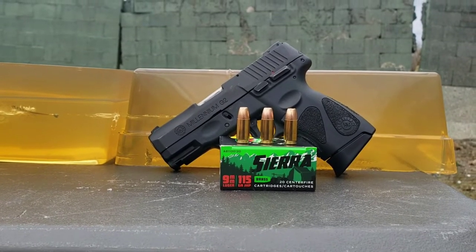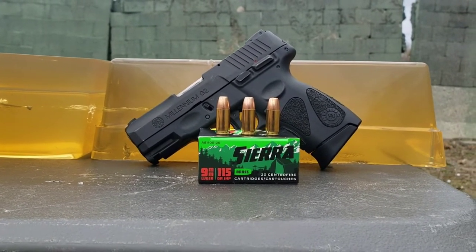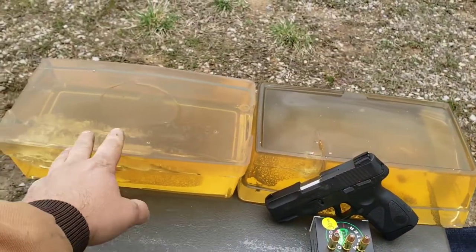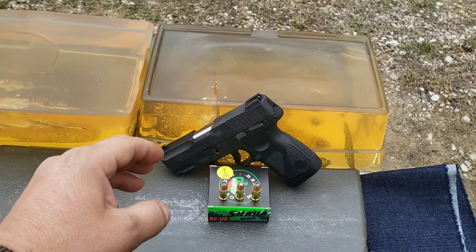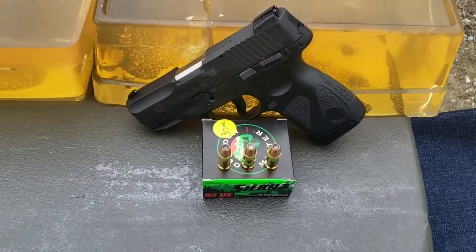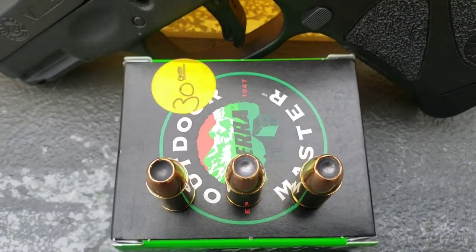We're going to test the Sierra Master 115 grain jacketed hollow point in 9mm today, using 10% ballistics gelatin. The firearm used is a Taurus G2 with a 3-inch barrel. There's what it looks like there.